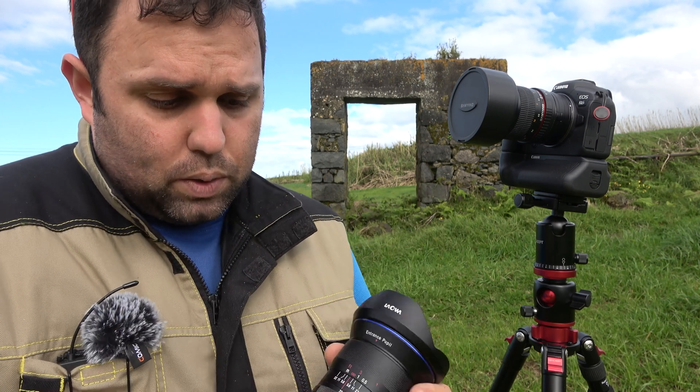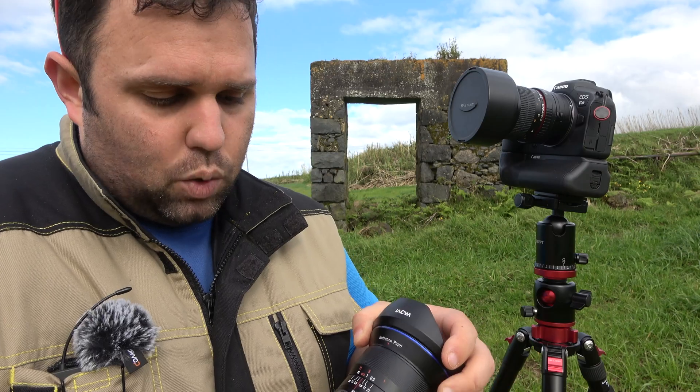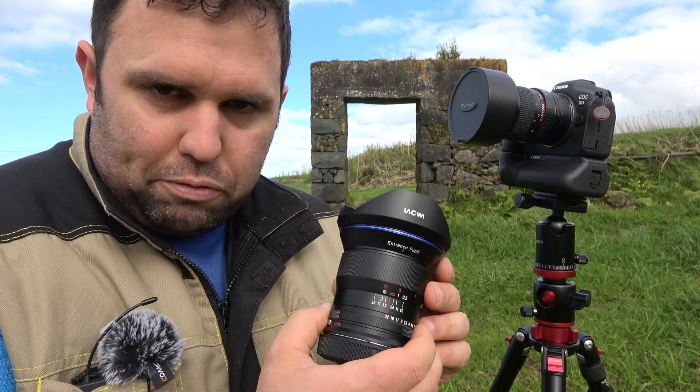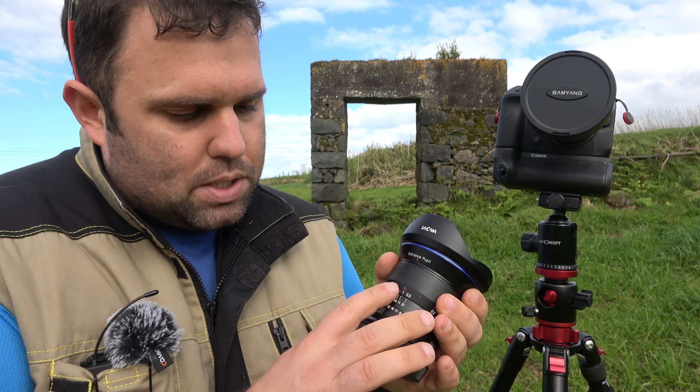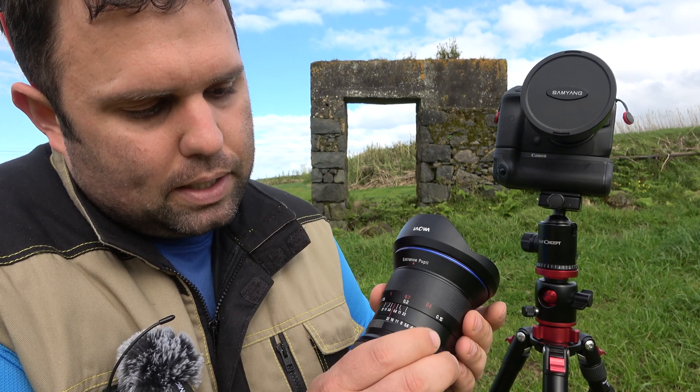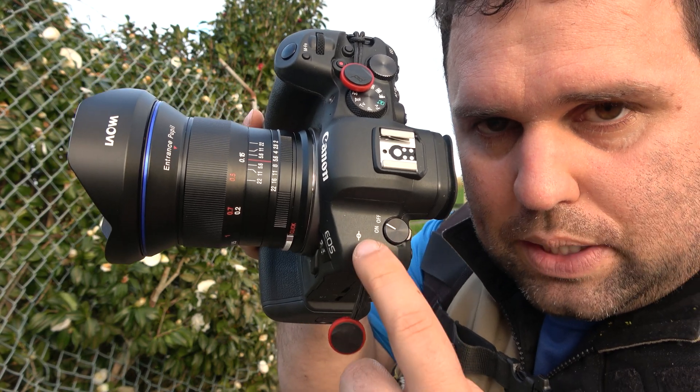With this Laowa lens the focus ring spacing isn't as forgiving. I mistakenly pushed it slightly past infinity while photographing the Milky Way and had the stars out of focus — an amateur mistake, but an easy one to make. Really push it hard to infinity with this lens. It can also focus as close as 15 centimeters, which sounds more impressive when you remember that measurement starts from the sensor plane marker on your camera body.